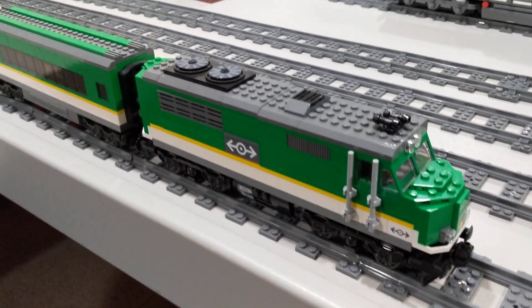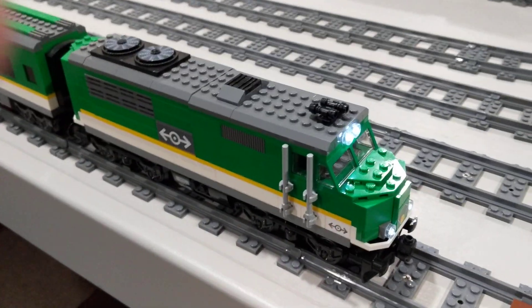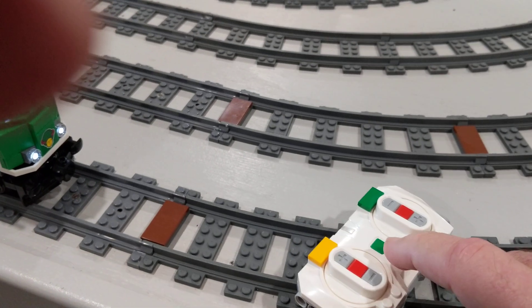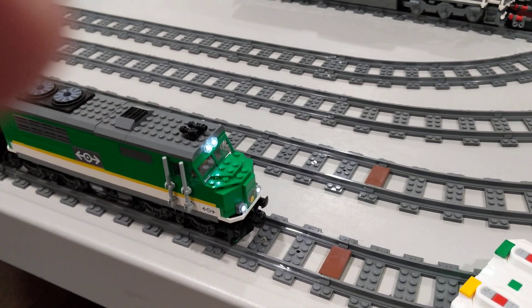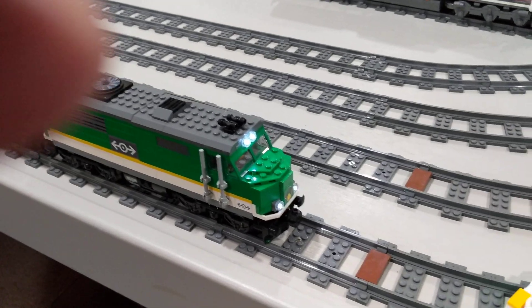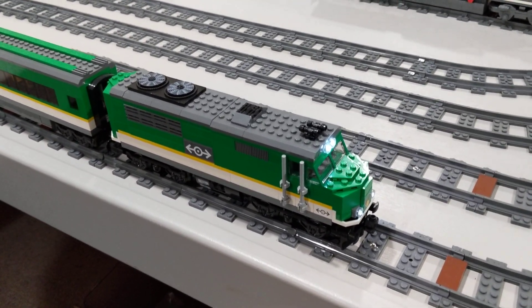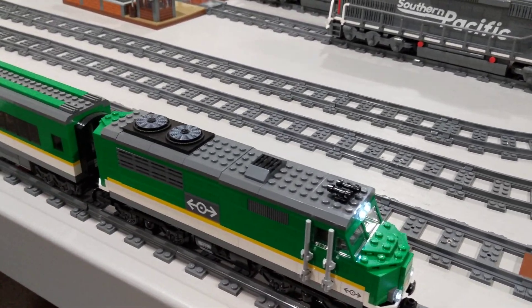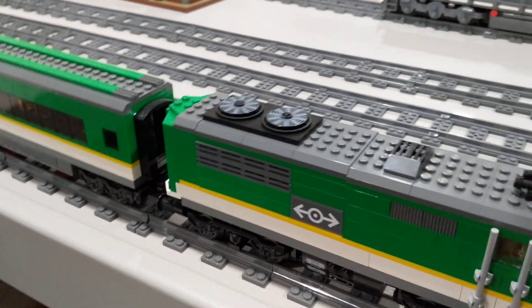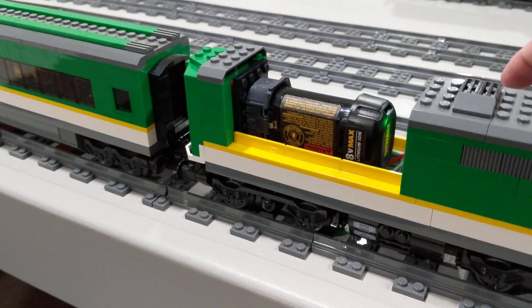The model is turned on by pressing on the exhaust stack, simultaneously pressing the power button on the controller, which allows the controller and the hub in the locomotive to link.